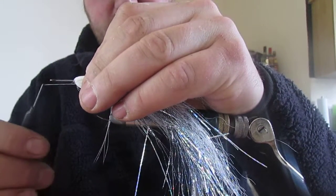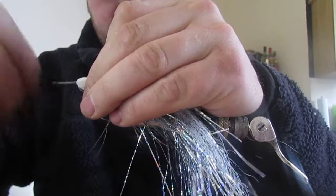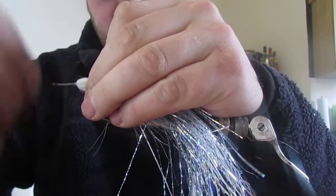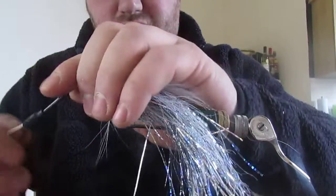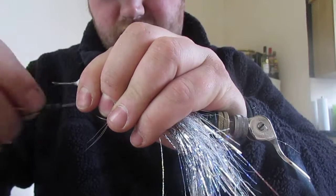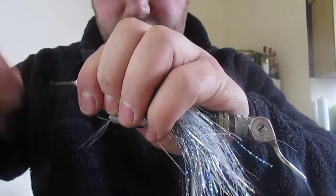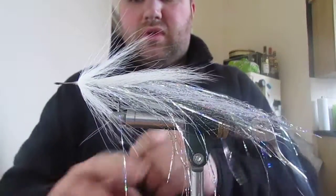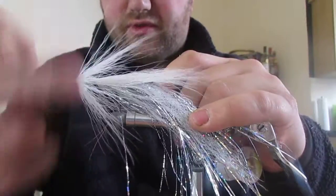Bring your thread straight on the hook shank and then round - this saves catching any bucktail in. Now we're going to make a little dam of thread up against the bucktail, like a wedge. This pushes the bucktail to whatever angle you want it rather than tying over it. This little wedge keeps your bulk, and you just keep tying back until you're happy with the angle - I like about 45 degrees. Whip finish to make sure nothing's going to come free.